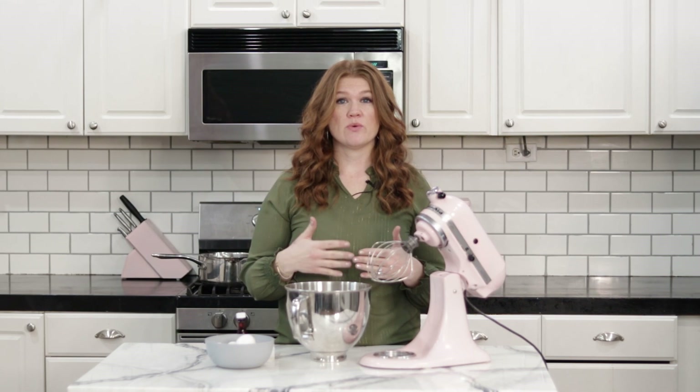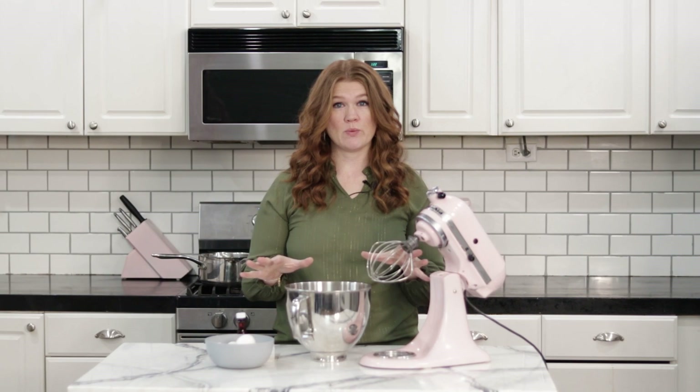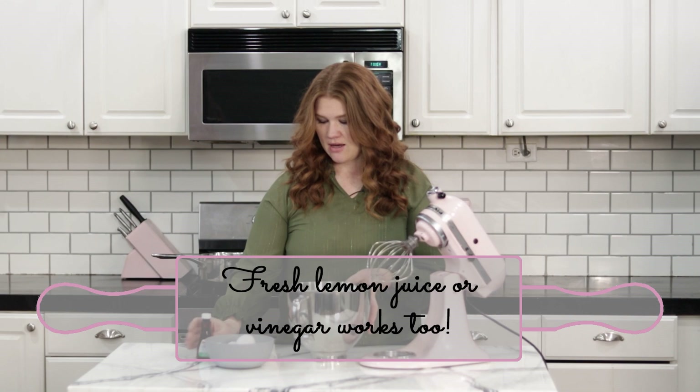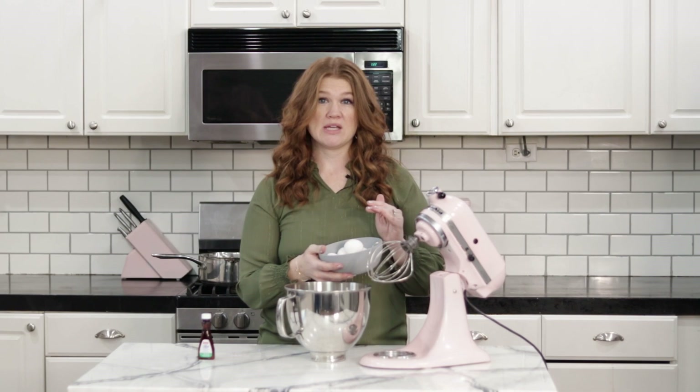There are a few things you want to have prepped and ready, because when that sugar syrup is done things move pretty quickly and you need to get it poured in as soon as possible. I like to take about a teaspoon of lemon extract, pour it into the mixing bowl, and wipe it all around with a paper towel. This is going to help stabilize the egg whites.